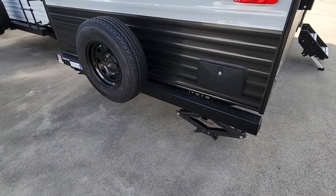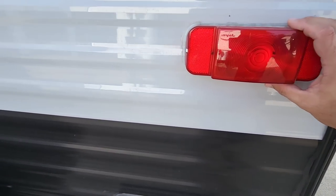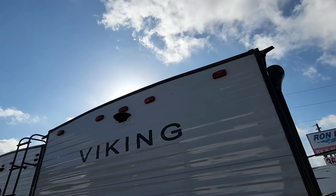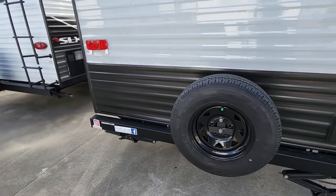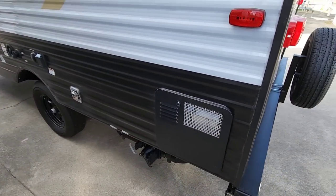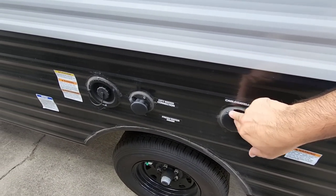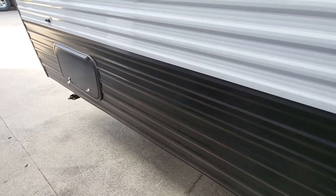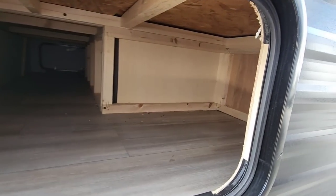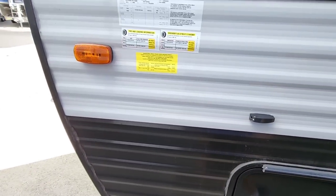4-inch tubular bumper, scissor jack, stabilizing jacks all around, and an outside shower. There are LED lights on the side and up top — all LED lights. It is wired for a Furion wireless backup camera. Coming around this side: outside of your water heater, more LED lights, outside of your furnace, 30-amp connection, cable/satellite, city water connection, and this is the other side of your pass-through storage. A lot of storage in this unit and I like how easily it's accessible from the inside.